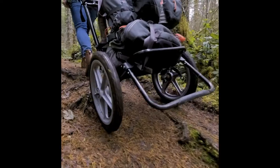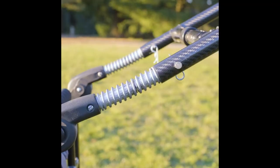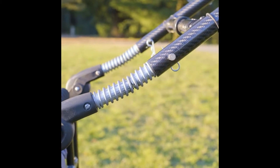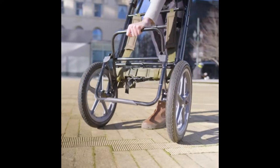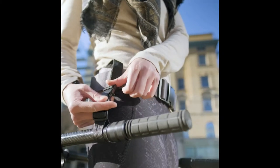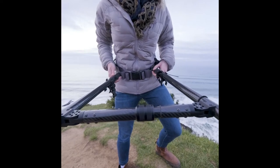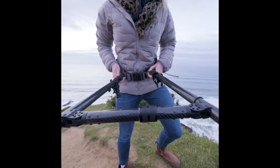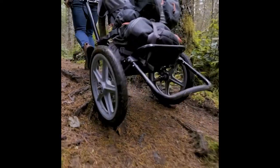It has shock absorbers that dampen all body movement, making you not feel any bumps on the terrain you are walking or running. It has a retractable kickstand which keeps the cart upright. It also has a comfortable harness which helps secure the cart to your waist and you can adjust it to any waist size. It has large wheels which help you travel over any type of terrain.